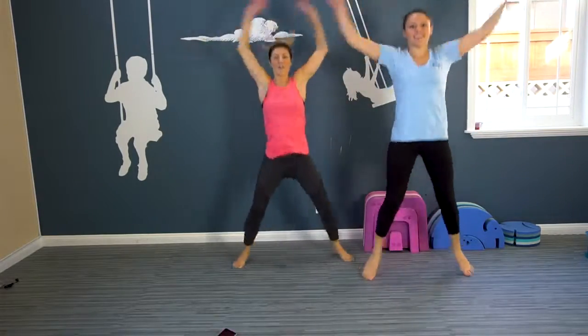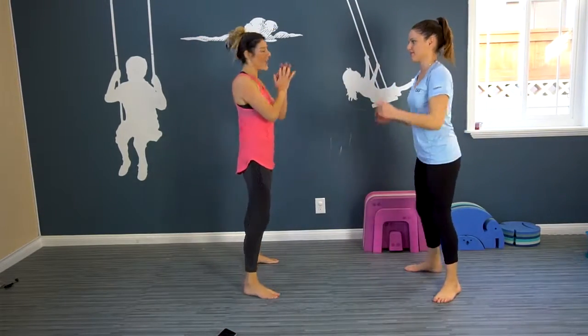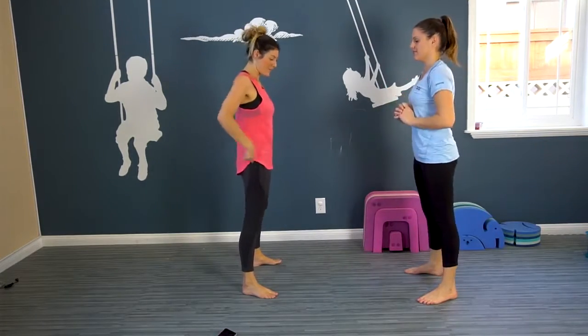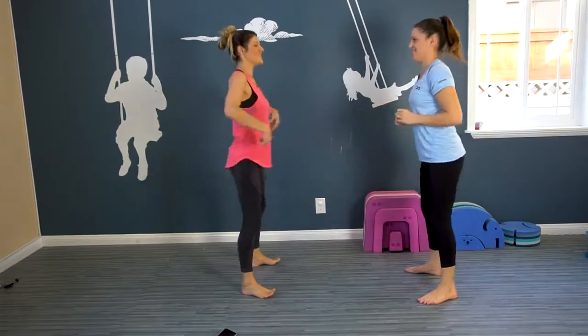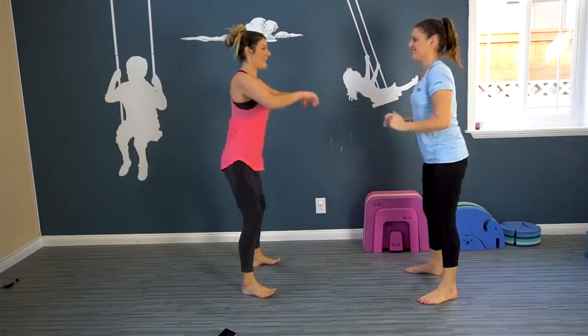Here we go. Five, four, three, two, one. Now we're gonna do 10 deep squats before we move into our abs series. Down and up — remember to squeeze at the top. Weight is in the heels. You should be able to lift your toes. Sit back into a chair.